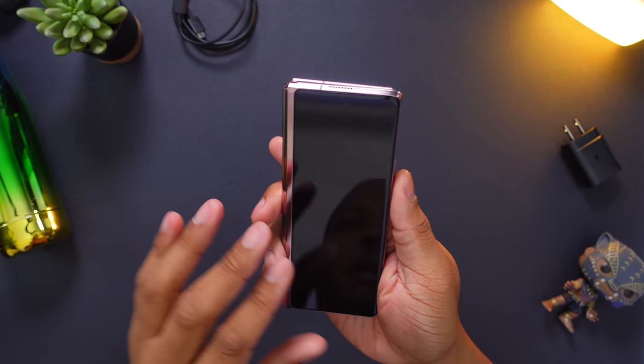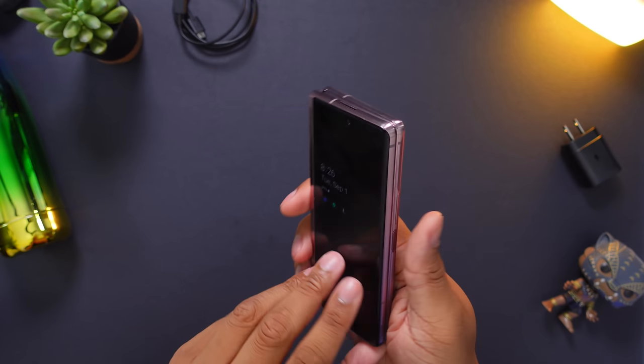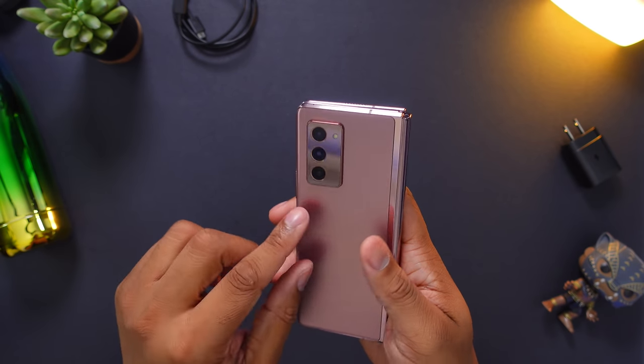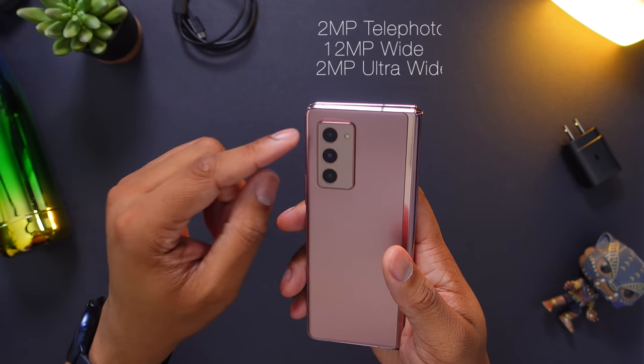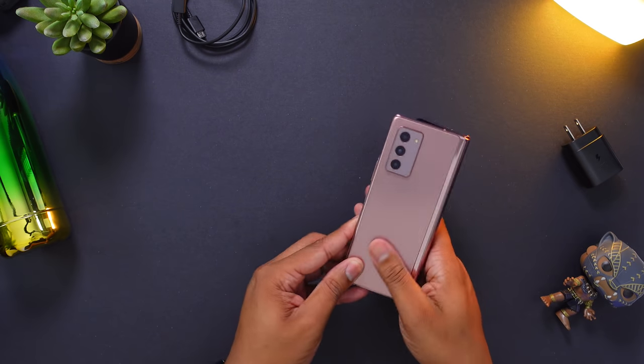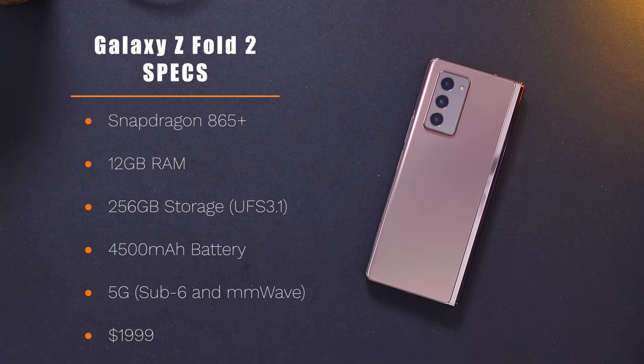You also have another camera on the front when you close the phone, and then you also have three more cameras on the back. The selfie cameras come in at 10 megapixels. The rear cameras — including the ultra-wide, the wide-angle, and also the telephoto — are coming in at 12 megapixels. So you don't get that 108-megapixel sensor that you have with the Galaxy Note 20 Ultra. Hopefully we'll see how these cameras perform once I put them to the test. The big thing with storage is that you don't get any expandable storage, so no microSD card slot and no other storage configuration — that's all you get.